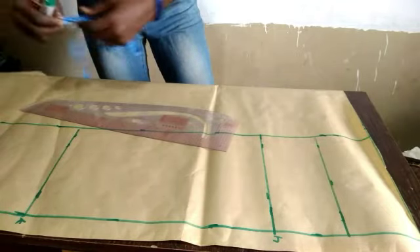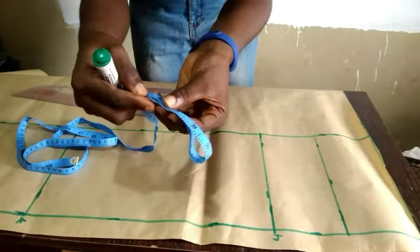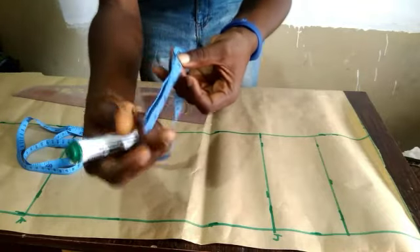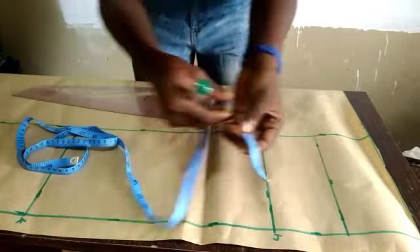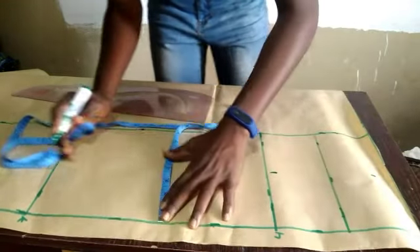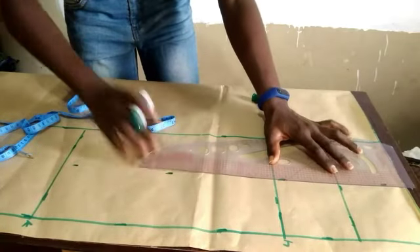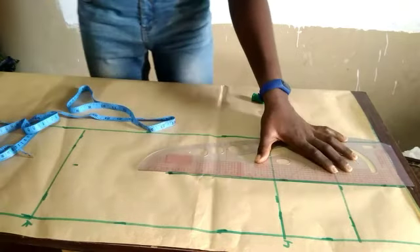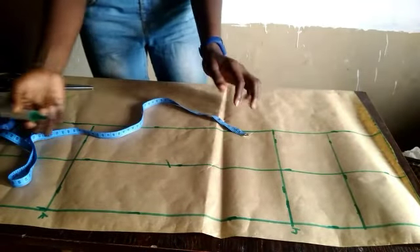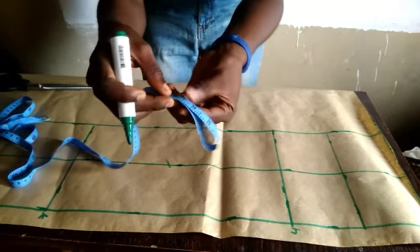The next thing is to mark the middle points. We made this measurement 8.5 to get the box. Place your tape measure like this — this is the easiest way. 8.5 divided to indicate the middle — the middle is at 4 and 1/8. Indicate the middle all the way down, then connect it to give a straight line. This straight line becomes our center middle line.